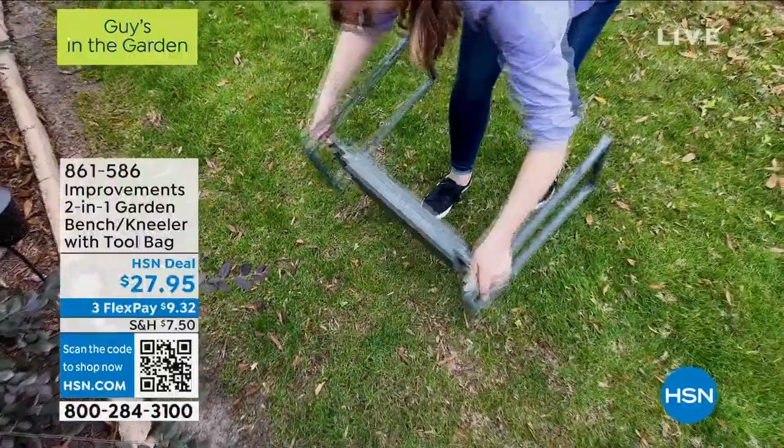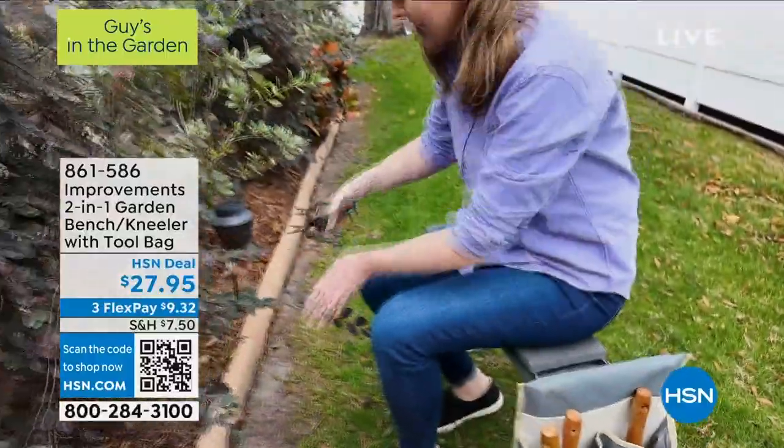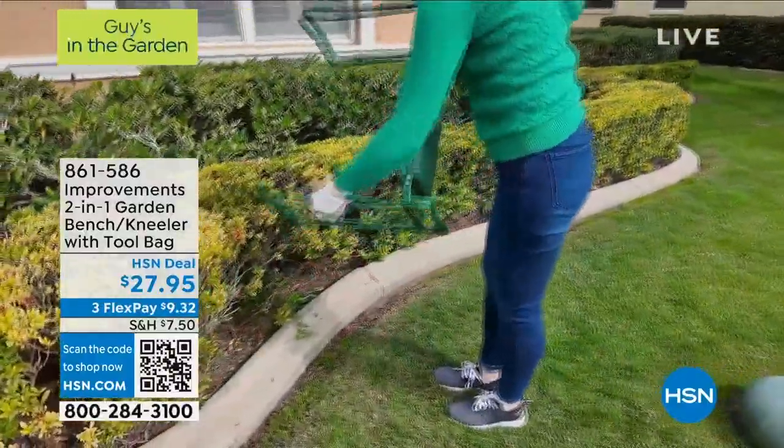Look what I brought with me — it's the Garden Kneeler. This is the Deluxe Garden Kneeler with the extra padding. It holds up to 300 pounds.